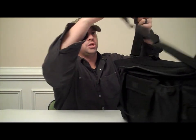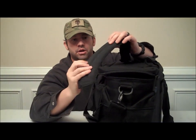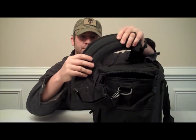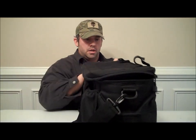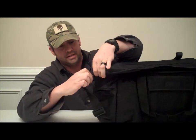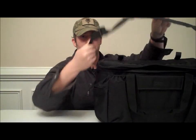You have a shoulder strap that's curved, with a rubber-type material on the underside that actually touches your shoulder. It feels really good and keeps it from slipping off — it has a real good grip to it. The shoulder strap is able to come off the D-rings on the side like every other bag. It's easy to clip on and is fully adjustable.